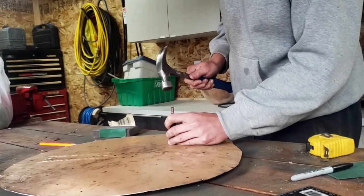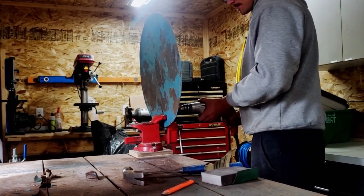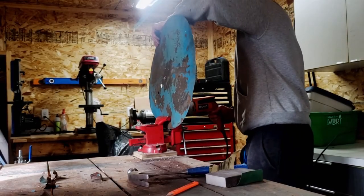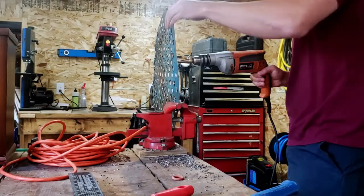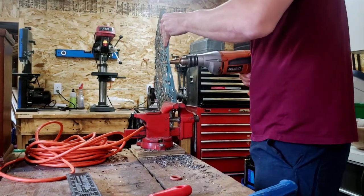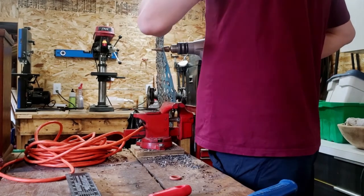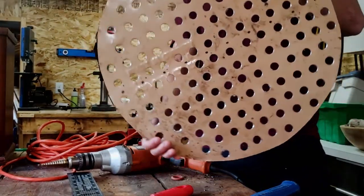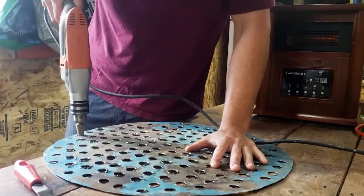I then used the step bit once again to drill holes that were 13 sixteenths of an inch in diameter. Once all the holes were drilled, I proceeded to clean the back up as there was a ton of metal filings hanging off.